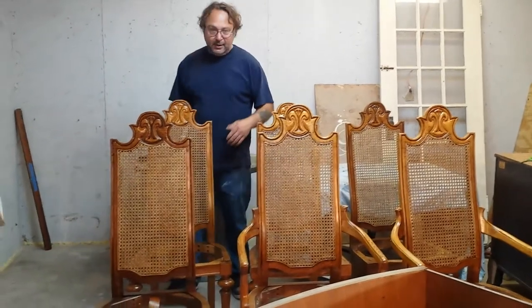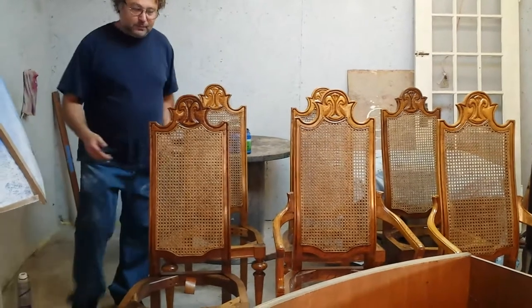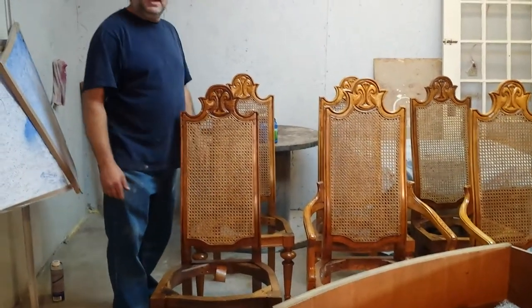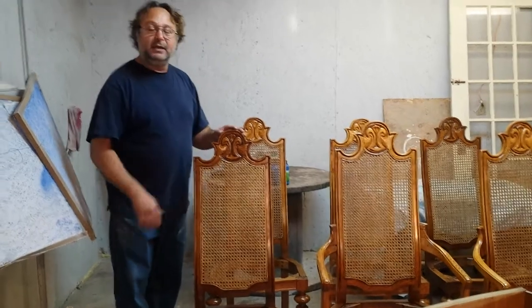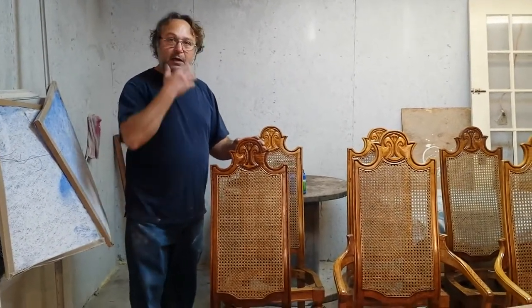So Sandy and I took all the cane out, took all the spline out, pulled the old cane out. We put the new cane back in, then stained the cane a little bit and shot over it. The chairs got what we call a refurbish.